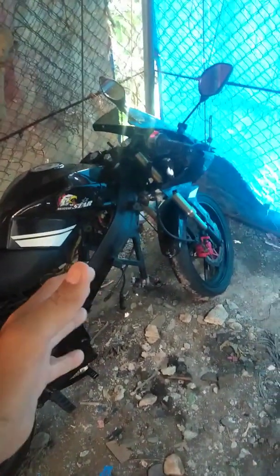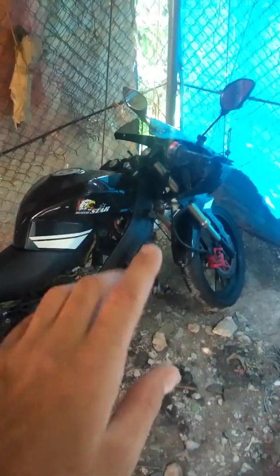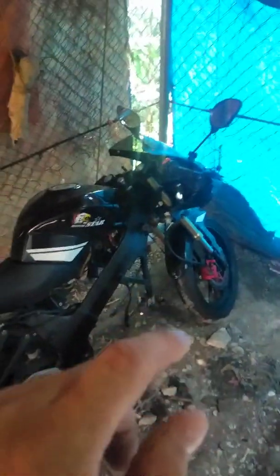My poor bike is sitting here without an engine — the engine is actually over here, we're going to go over there. We're just waiting for the piston to come from Indonesia. It's a Kawasaki 67mm piston we're going to install, and this time I'm going to take a long time to slowly break it in and get it right before I fully test it.